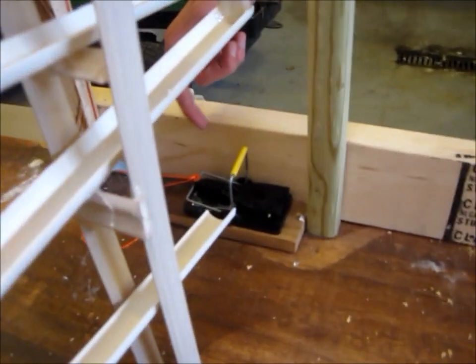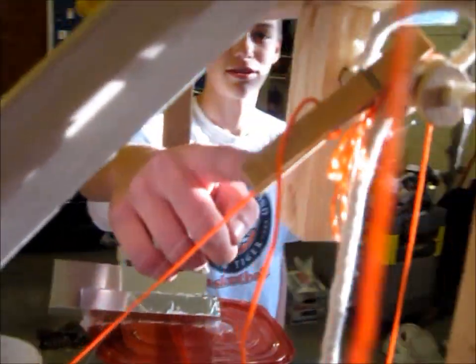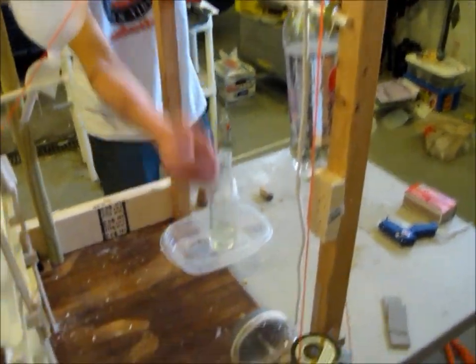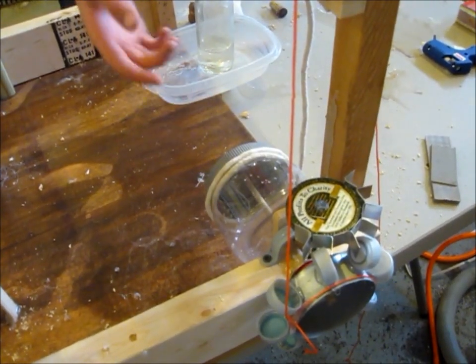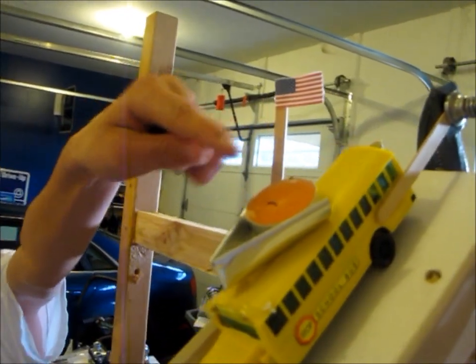When it hits the mousetrap, it pulls this string, pulling up this pulley spin, dropping this weight. The weight has a pulley right here, and it's going to rotate this, rotating these gears and axles, pulling this, and this will loosen up the clamp, and let the school bus fall — this candle will be on fire — into the bucket of water.